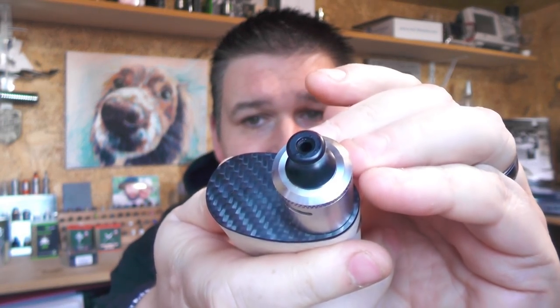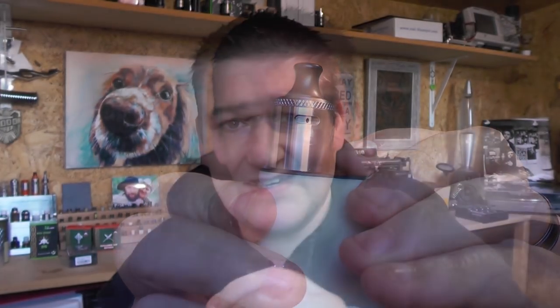It's a single coil RDA, 22mm. I have a stainless steel one here just now and it comes with the 810 drip tip and all that jazz. But it also comes with a tiny little drip tip, and you can turn the airflow right down. So whilst you can do lung hits with this thing, you can dial it right down and I'll cover all that as we go along.